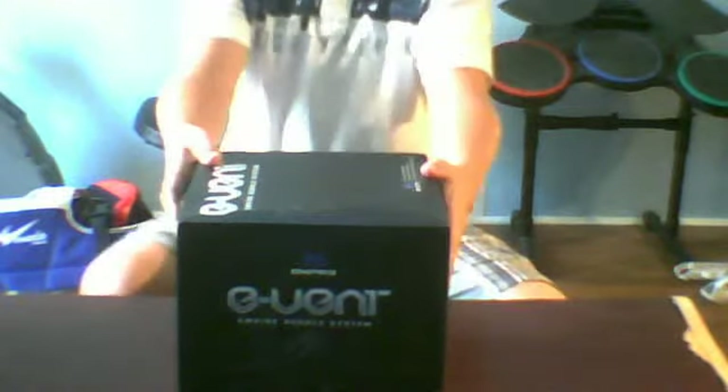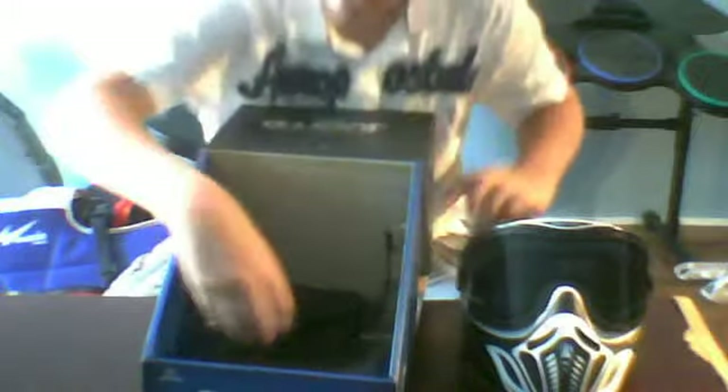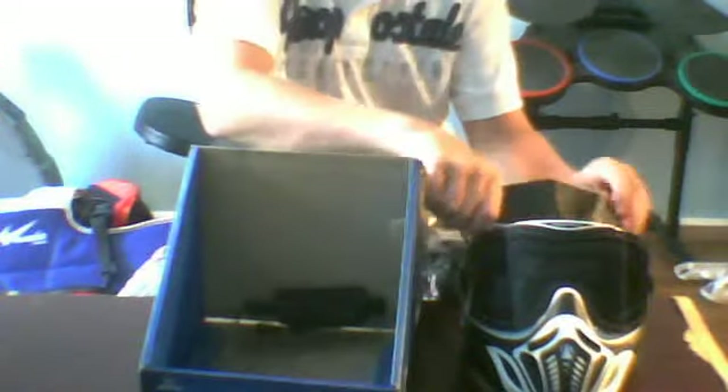I already opened it, so I can't really get the wrapping off, but there you go. I got it in all white. The first thing you'll see is your mask. You get a visor — put that on the side. You get a bag, a microfiber bag. You get a guard. You get a strap. I'll open up the bag — it's a really nice microfiber bag.